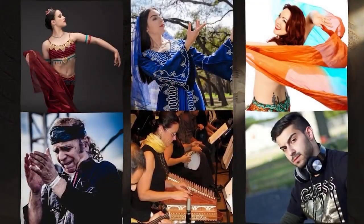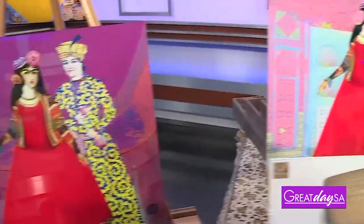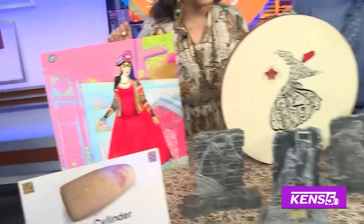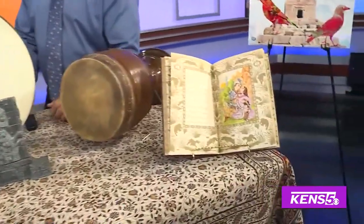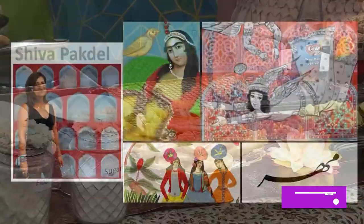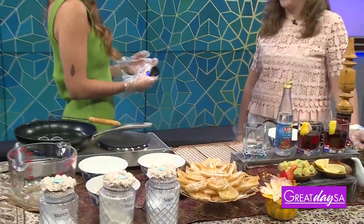Have you ever wanted to learn more about Middle Eastern cultures? We can start today with a sweet Persian treat and some music to pair with it. This is just a little bit of what you'll experience at the Persian Autumn Festival this weekend. I want to welcome Tara Maksoudi, co-founder of Mera Foundation. Thank you so much for being with me.